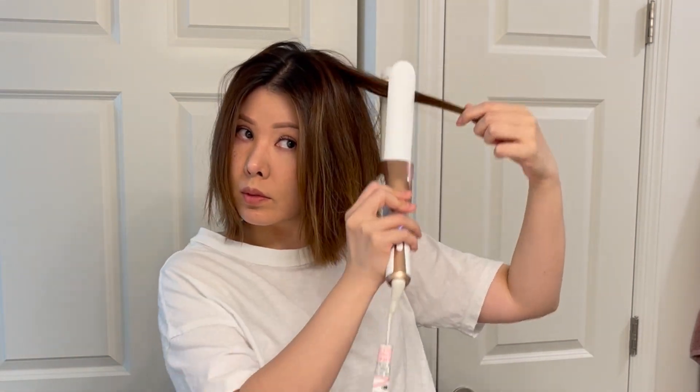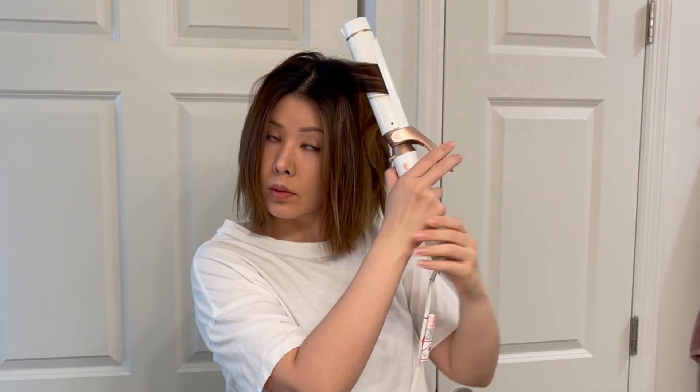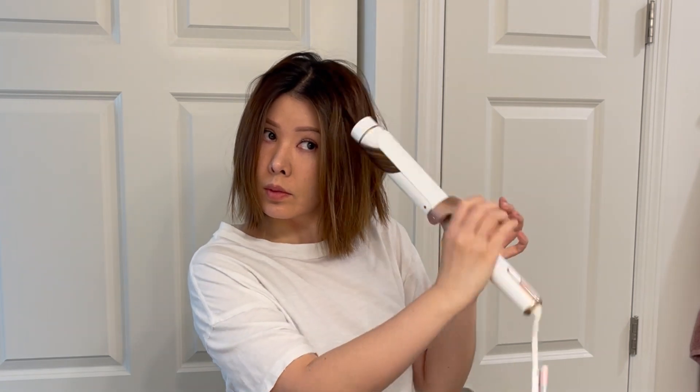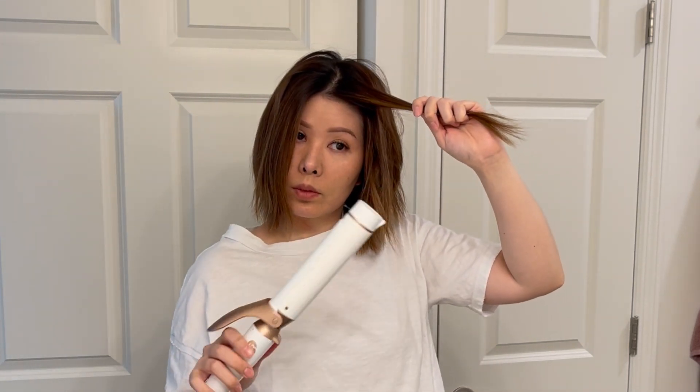Now moving on to the curls. I am picking up only the top layer — everything else will be left alone for now. I'm directing all my curls back. An easy trick: if the tongue of your barrel is facing the mirror, then all your curls will direct back, and this will work on both sides.